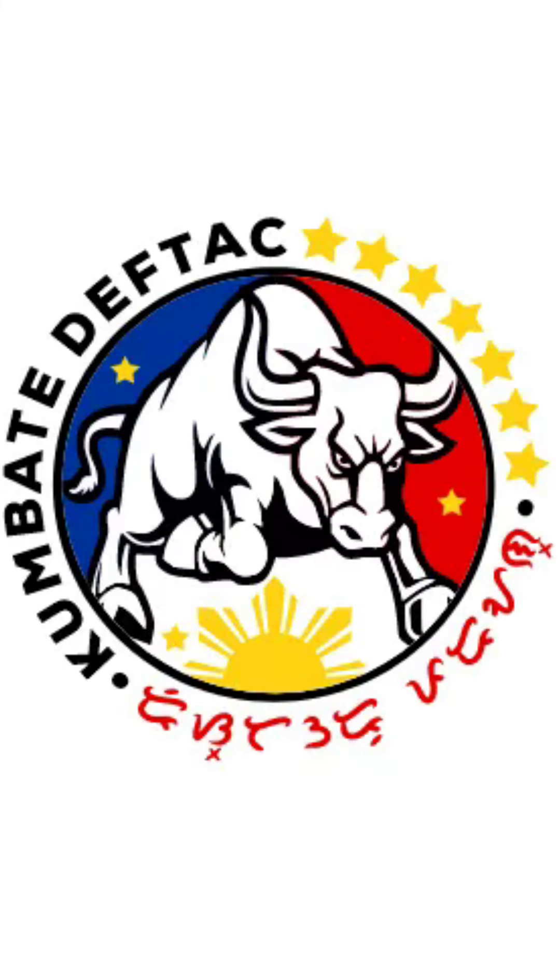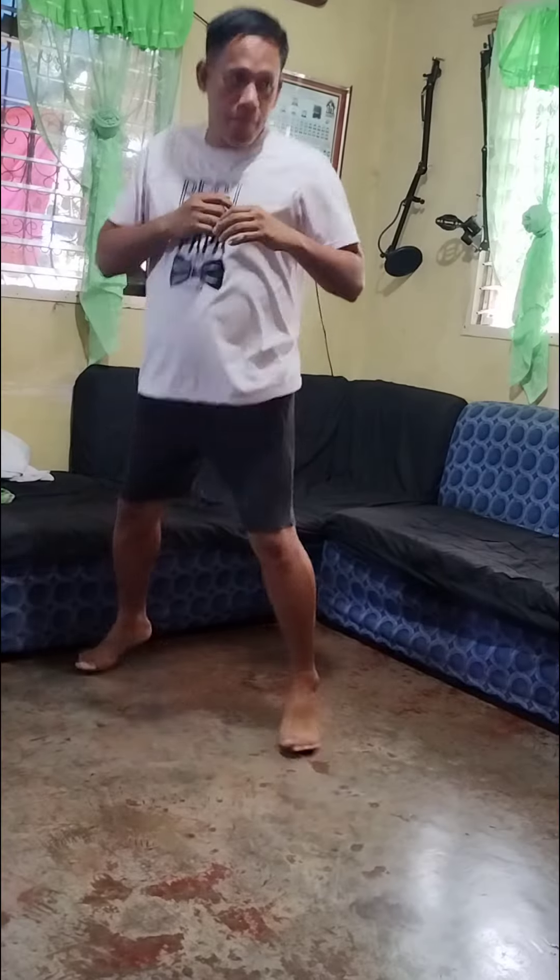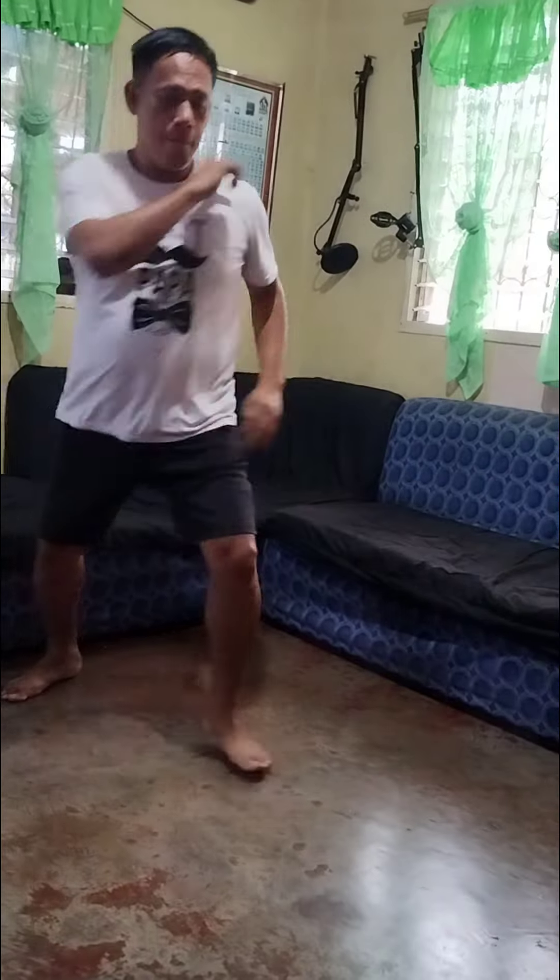Drill number 3: Punches and kicks combo. In Drill number 3, include all the techniques and movements up to the end of this video.